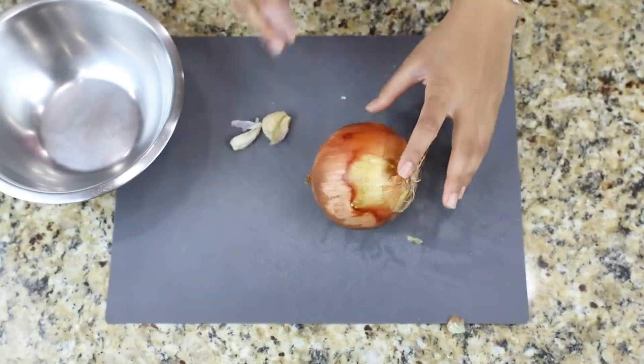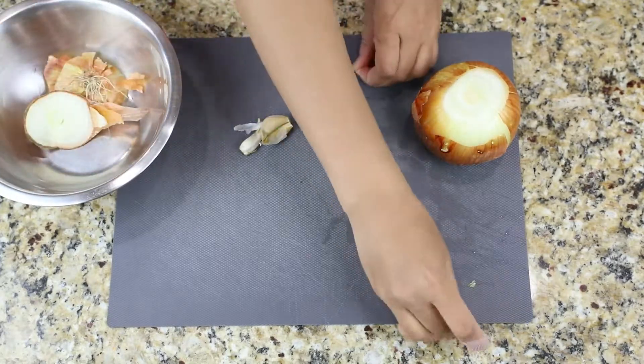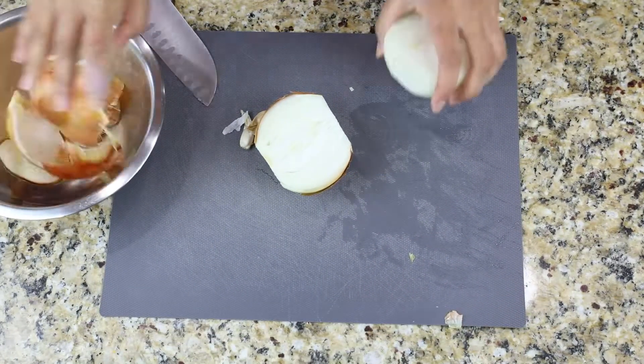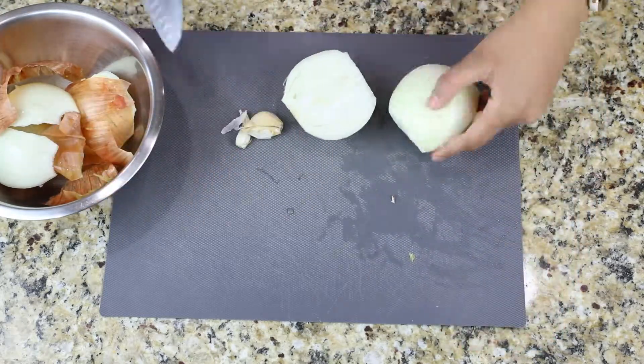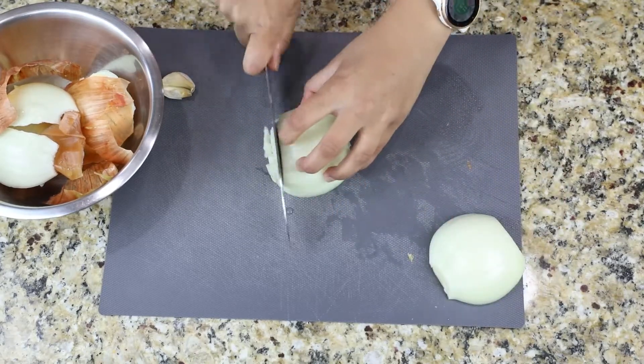I figured that by sharing meals that are under $20 to make and serve a family of four, this will really help broaden the view of how easy it is to be self-sufficient. I'm really excited to be a part of this initiative and to help in any way that I can.